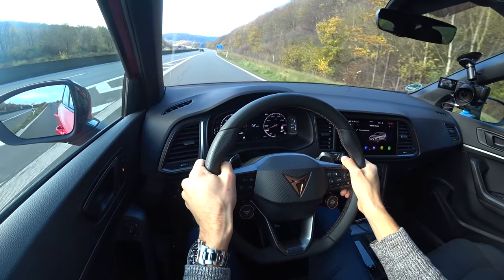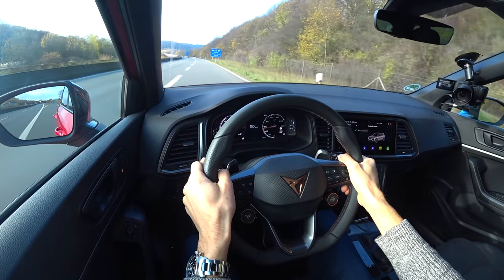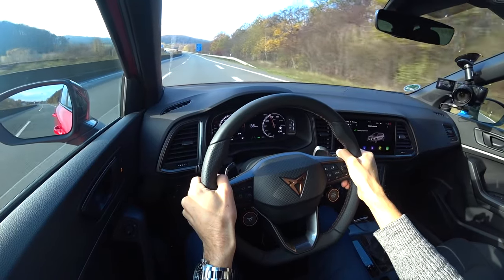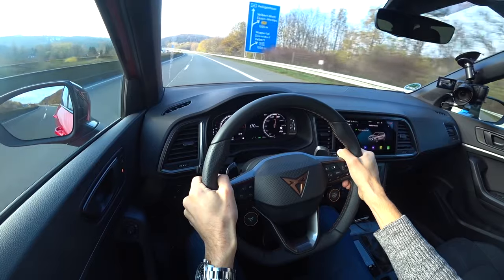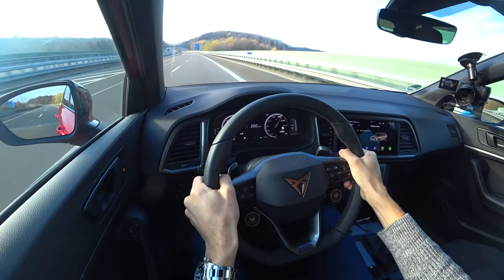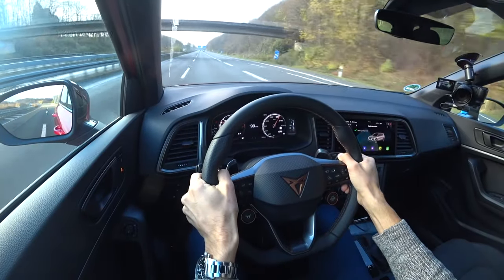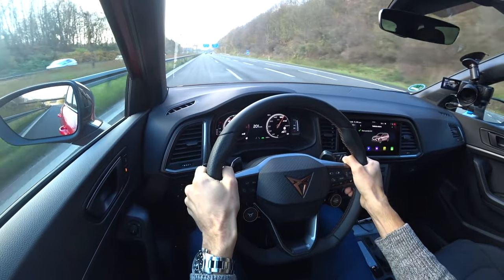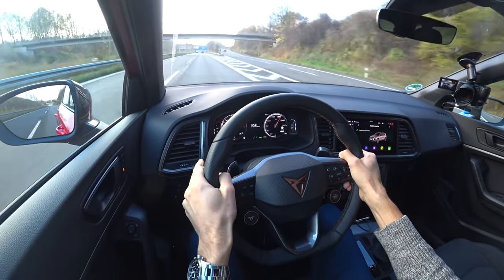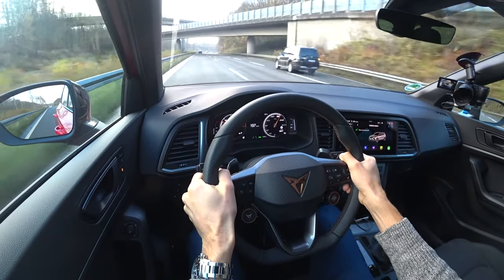Starting at about 40 kilometres per hour and going all the way up — and that's 200 kilometres per hour, 125 miles per hour. It gets quite noisy here, but there's a nice DSG pop from the Akrapovic exhaust. Lane changes at higher speeds are really stable with DCC set to sport mode. Wow — what a feeling. It doesn't feel like an SUV; more like a compact hot hatch, really calm and collected even at higher speeds.